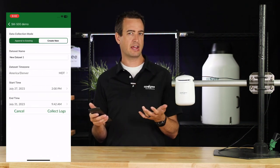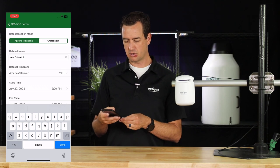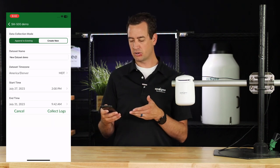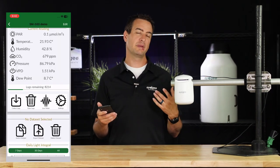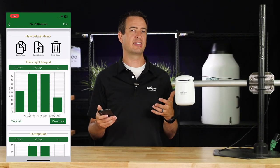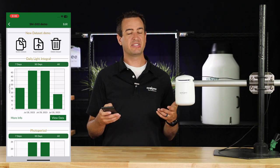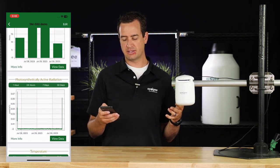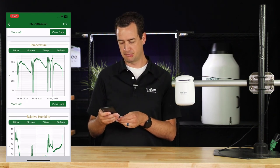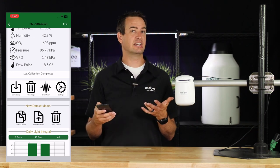From here, you have the option to create a new data set or add to an existing one. We're going to create a new data set and call it Data Set Demo. Click Collect Logs in the bottom right corner, and it will begin downloading the data. Depending on how much data you have, it may take a minute. Once collected, you can scroll down to see the metrics displayed in graph form, including DLI, photo periods, PAR, and temperature — all metrics the Guardian measures will be shown. Using the icons below, you can switch your data set, export your data set, or delete data sets.